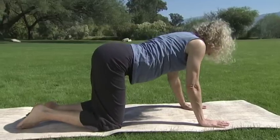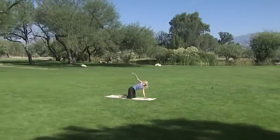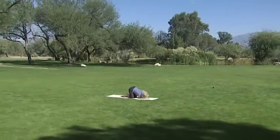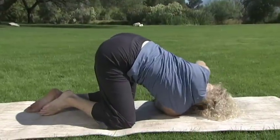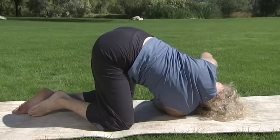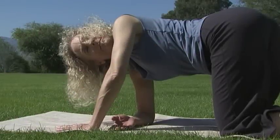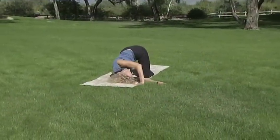Inhale your right arm up. Feel the sensation down into your hip. Exhale and dive your right arm through the window of your left palm and knee, coming down onto the side of your head and your shoulder. Modify as you need to.